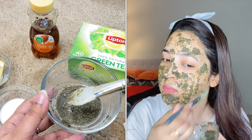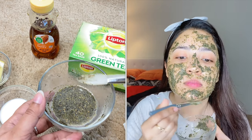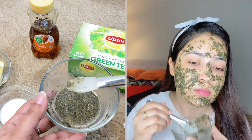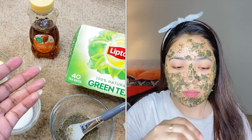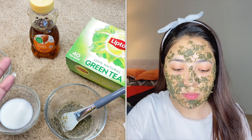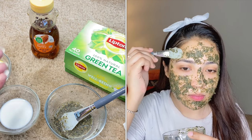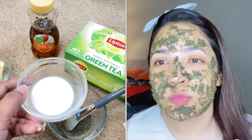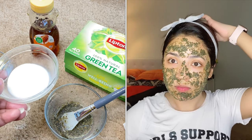Most of the good ingredients are used here. Lemon helps make our skin more bright and removes dark spots. It also makes our skin more moisturized and has anti-bacterial properties. Green tea makes our skin more fresh. Milk helps clean our skin very well and helps make our skin bright.